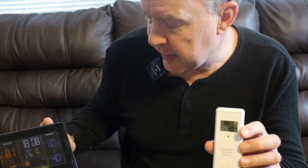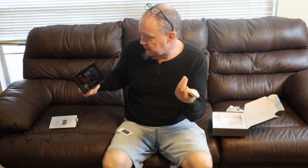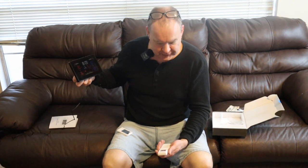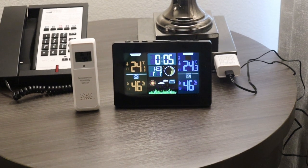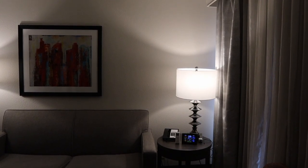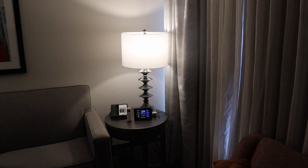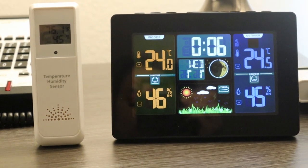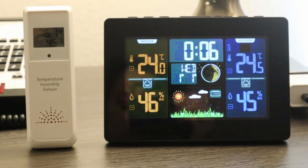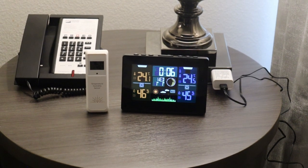We can put this sensor anywhere — in the attic to see how hot it is up there, or to see temperature differences in different areas. You can connect three different sensors to this unit, so it can tell you the temperature outdoors, in your attic, upstairs and downstairs, or in different rooms. These remote sensors can be placed anywhere, and the sensor transmits a signal every 60 seconds to update your temperature and humidity on screen.